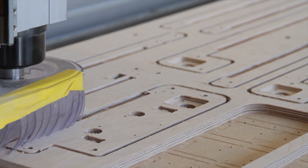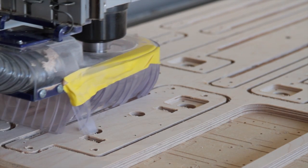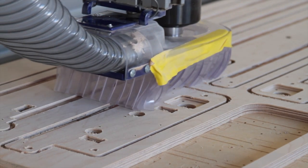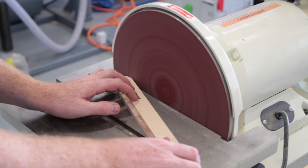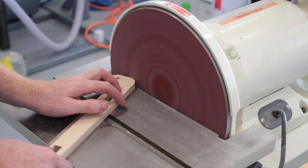We will be manufacturing the Watercolor Bot right here at our shop in California. The main chassis is cut from American hardwood plywood with a CNC router, then sanded and laser engraved to provide the markings.